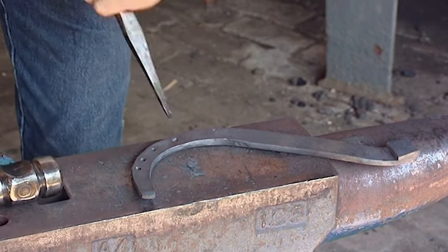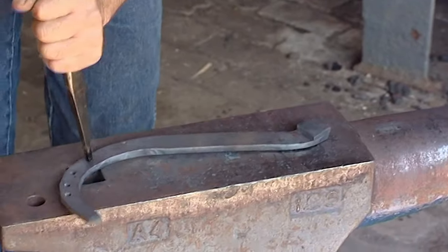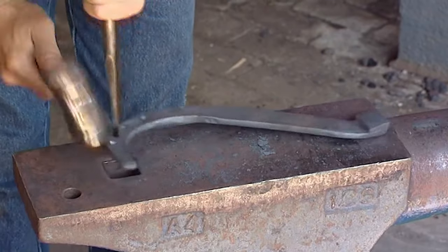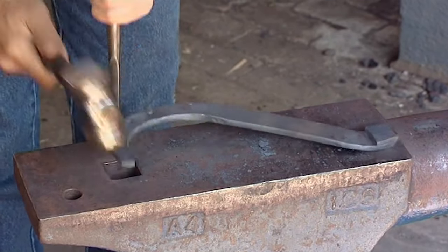If you look at the angle that the pritchell's going in at, it's almost straight up and down — virtually no angulation at all — and this is the same angle as the nails are going to go into the foot with.